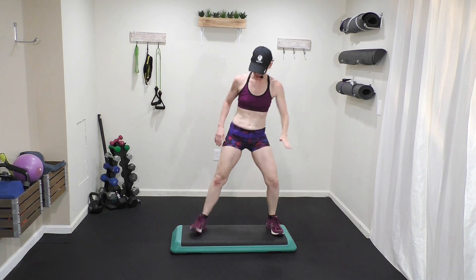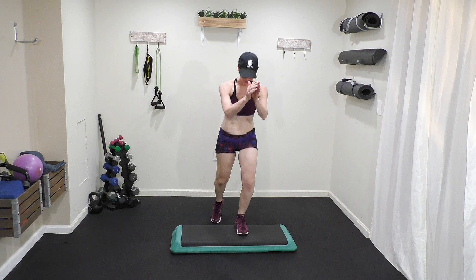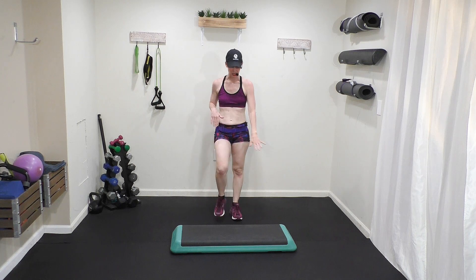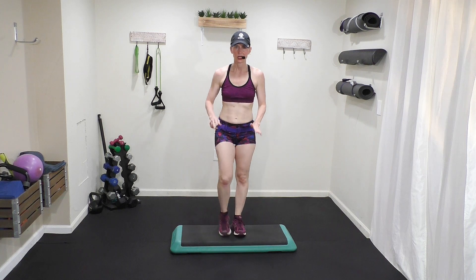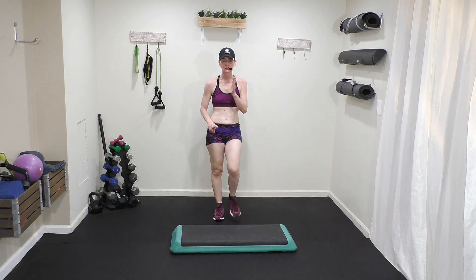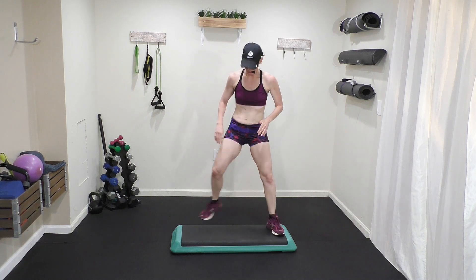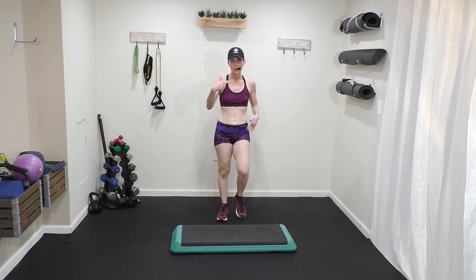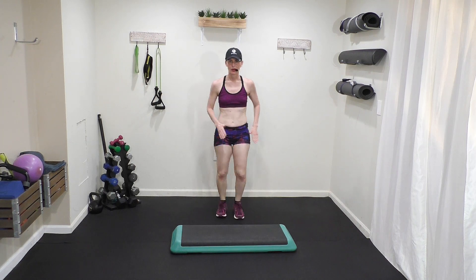Right lead — one, two, three, four, five, six, seven, eight — step down. Up, up, in, in, two taps. After the second tap, you step down because it takes us into our next move. Now let's go to tempo — right lead, ready: out, out, in, in, two taps, step down, and march.